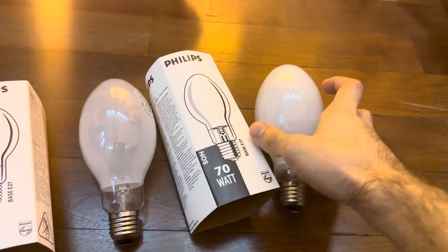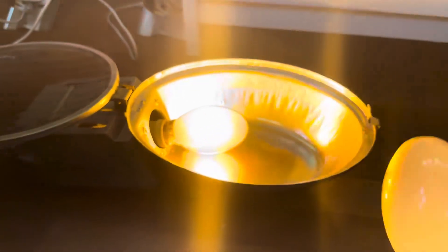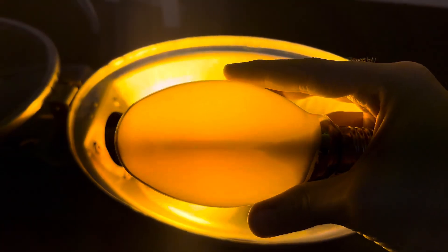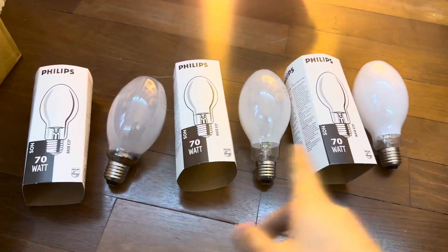This one is also the same but even less transparent phosphor — you can't even see much inside. This one you can see a lot; it's identical to this one that's lit. They are all dated March 2000, as you can see here. The logo is all the same version and the packagings are all identical.